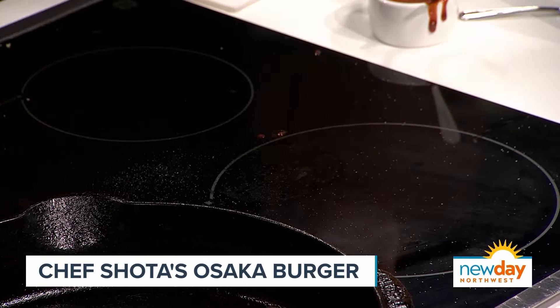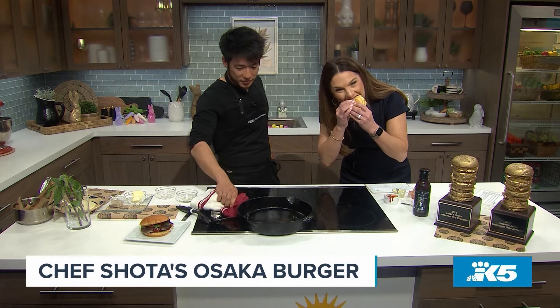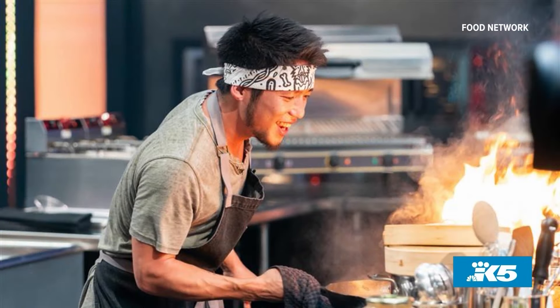I'm gonna jump into this and I want you to tell me all about Food Network's Tournament of Champions. Oh my God — it's so good. The meat-to-bun ratio is just right. I'm in a moment right now. This is so good. It's a pretty good burger, right?